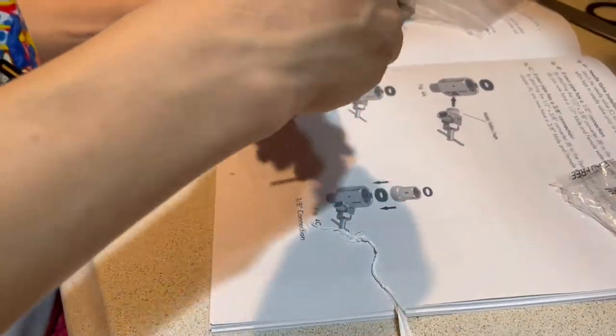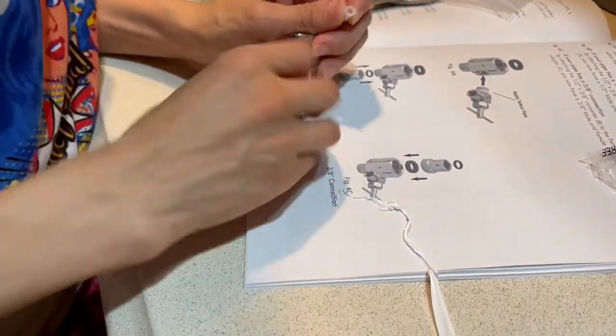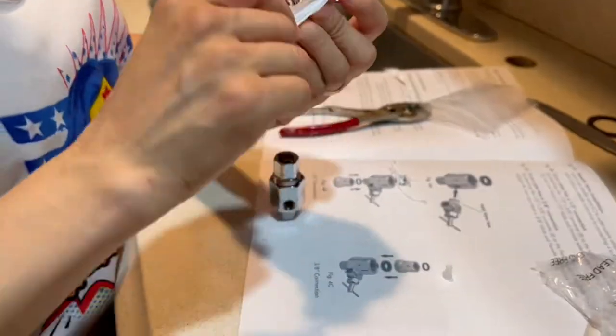The male and the female water supply adapters — be sure that you use the white tape that is included in the tools. This prevents water leaking in the future.